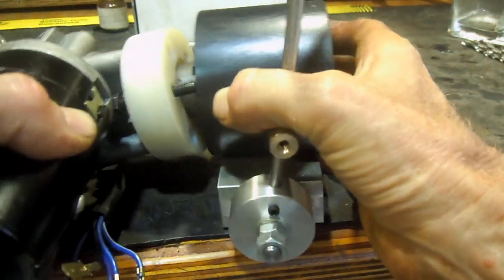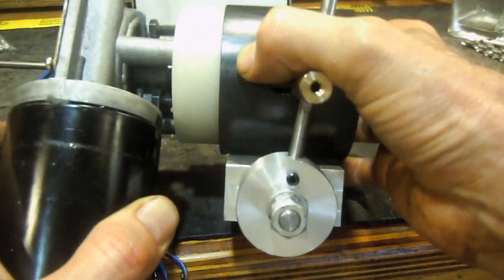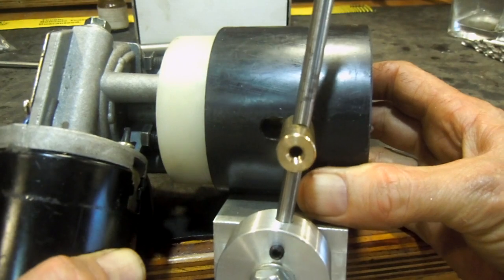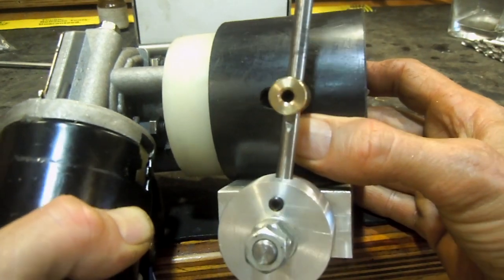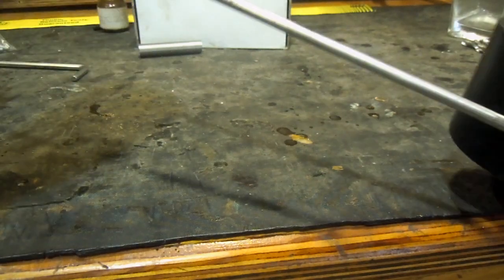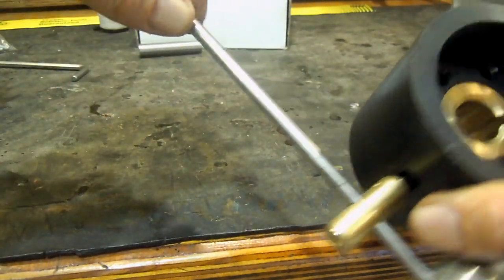This piece then gets fitted on here like that, and the unit then gets fitted onto the milling table of the milling machine. At the moment the lever is just long, but I'll still cut it off.